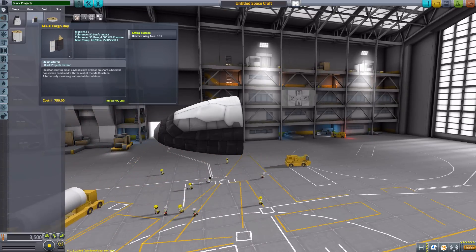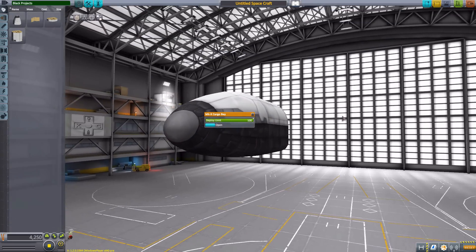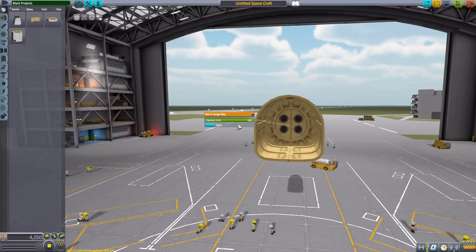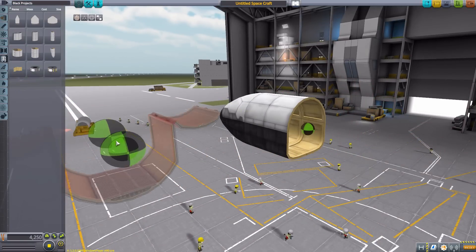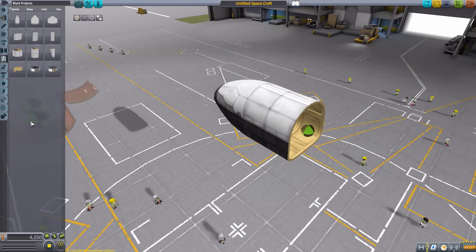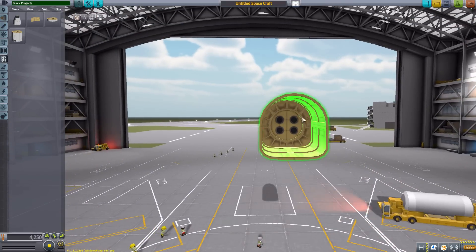The next part is the Mark X Cargo Bay, which fits very snugly. The Mark X space plane parts all fall into the 1.875 meter size category, so you can actually fit a 1.25 meter satellite — or other spaceship — inside the cargo bay. And if we go up to the payload section, you can also fit one of these into a standard Mark III cargo bay. As you can see, it fits quite nicely inside there.